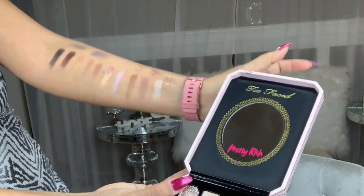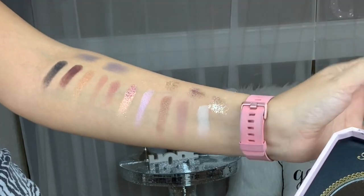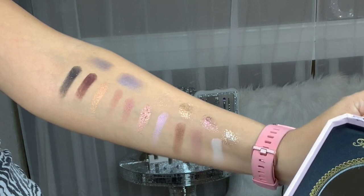And my friends, these are the swatches. That is it — I hope that you like this video and I'll see you on my next one. Hasta la vista, adios!